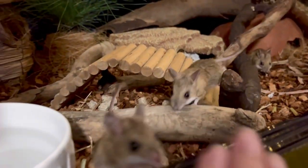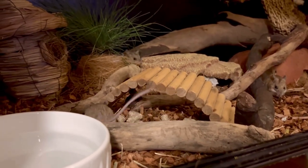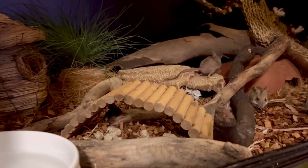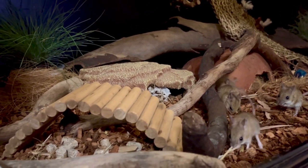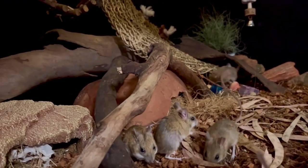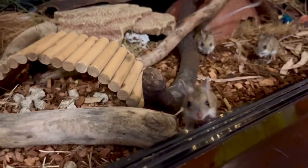Spinifex Hopping Mice dig — they love to dig. Look at those big hind legs; they are so powerful, so I give them a really nice deep layer. You'll notice just coming out of one of the hides they've got some coco coir fibre. It's really natural for them, and it allows them to weave that longer material through the coco coir in order to sustain and hold up the tunnels that they build.